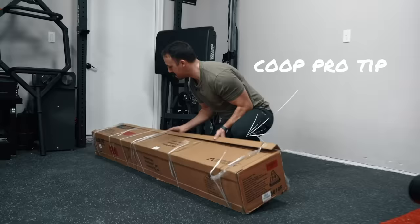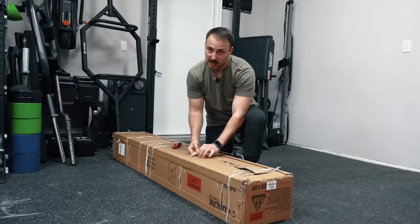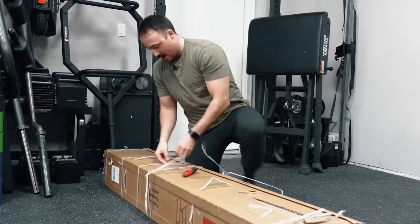Let me show you a pro tip really quick. For all you first-timers opening cardboard boxes, if you don't have a box cutter, this is ideal. However, you can take this strip — it's glued together and all you do is pull it back. Look at that, isn't that nice? It's like popping bands on Benjamins, but I'm doing it on racks.